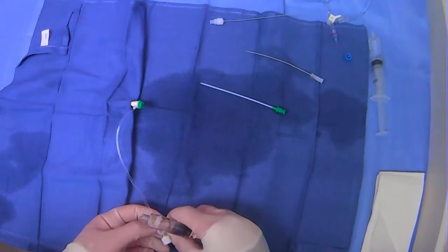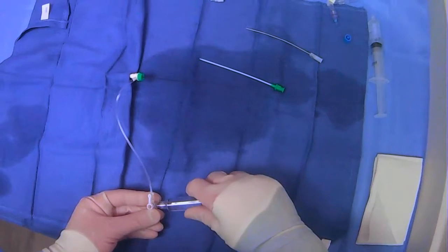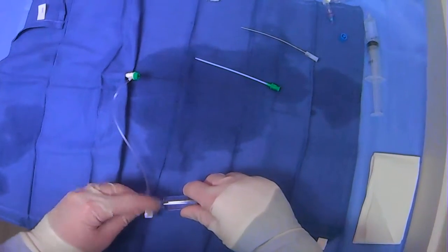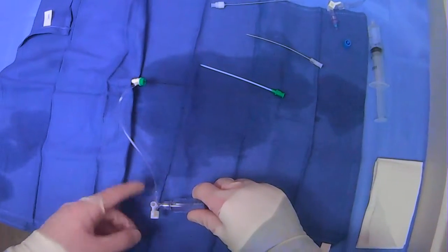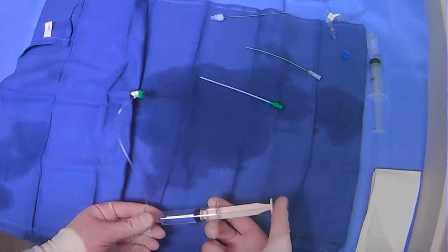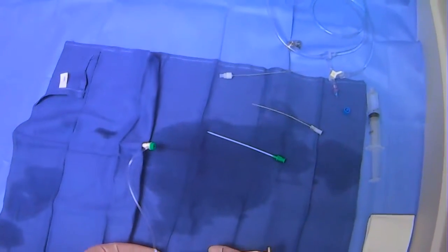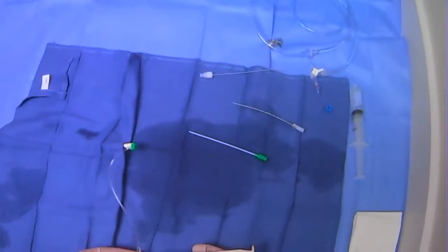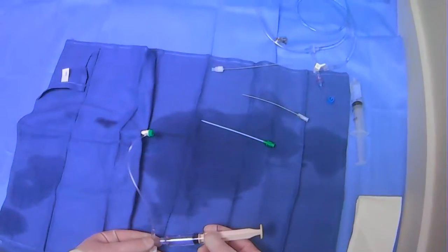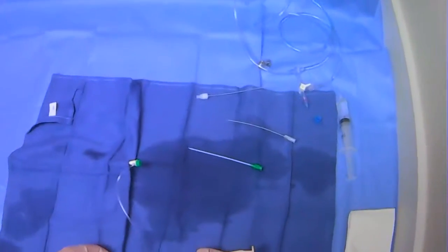What we can do now is hook up our contrast here, open up the back end — this is closed — and we can inject contrast. If we were doing fluoro, we would see where the contrast was going. We can now do some runs with contrast to see what's going on with where we put the sheath in.